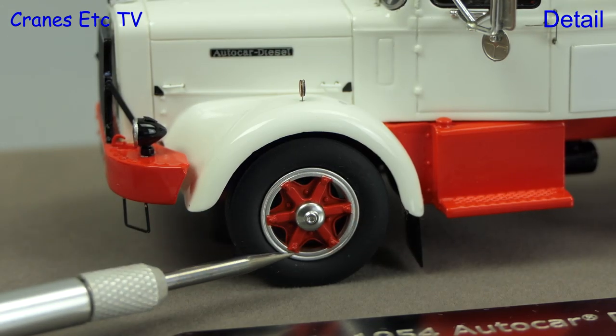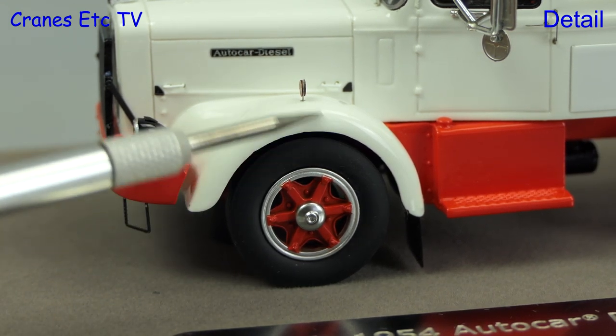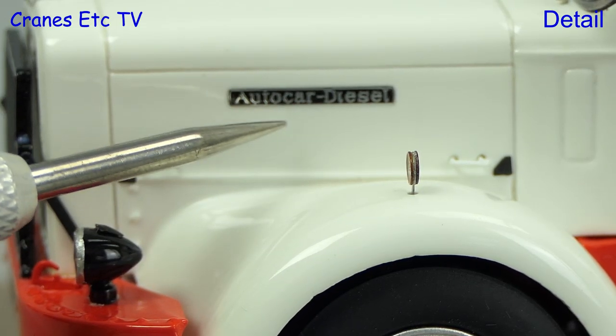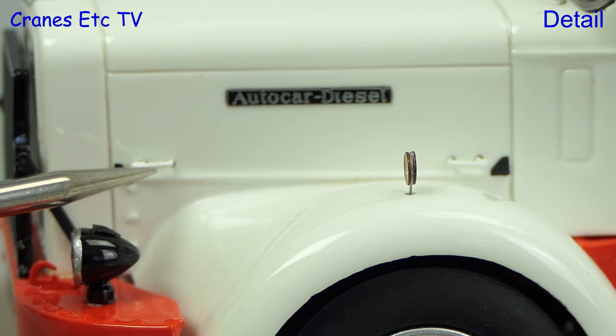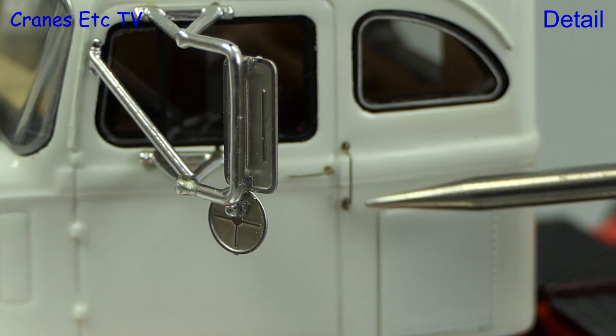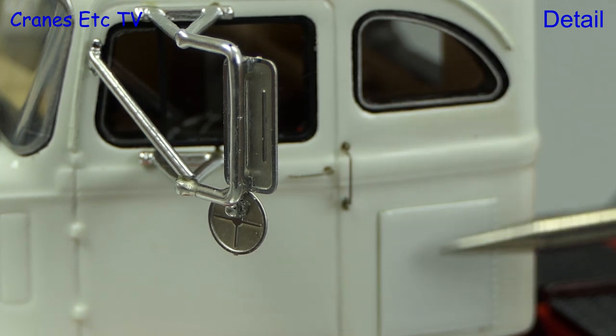The wheels are very nicely detailed with good tyres and the fender shape has a pleasing look. There's a very nice tiny badge on the side of the hood. On the cab there's a very nice mirror assembly, and another example of fine and delicate detailing is the grab handle and door handle.